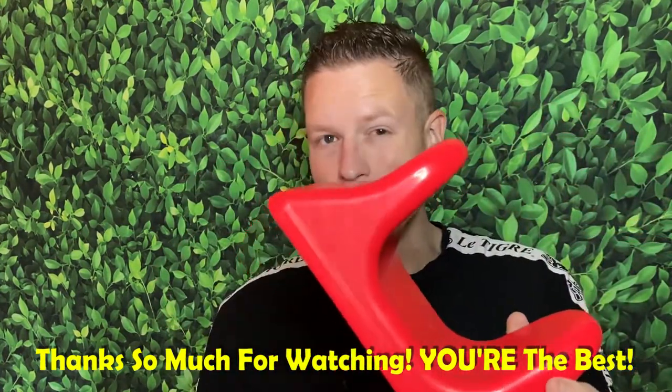I'd probably get at least 10 years out of both these products, so 10 years of back relief for $60 to $70 is pretty good. Anyway guys, we're on the road to 25,000 subscribers and I couldn't do it without you guys — you guys are the best. I'm having a great day out here, hopefully you're having a great day at home. See you all in the next video. Peace.